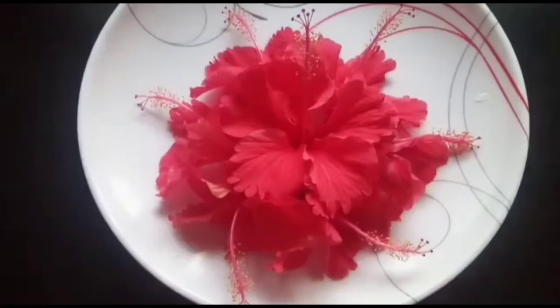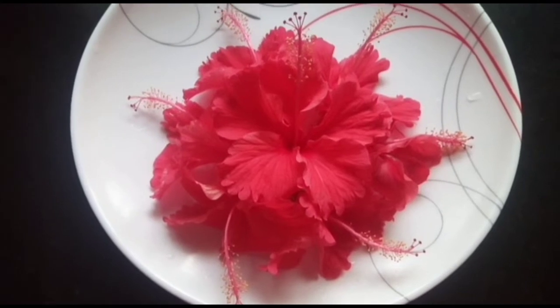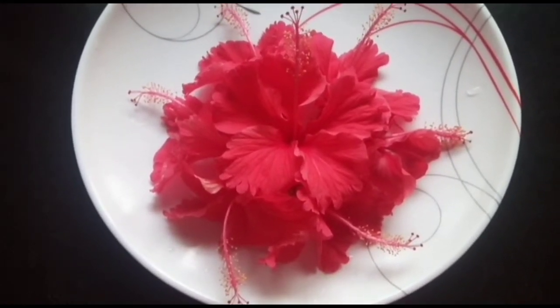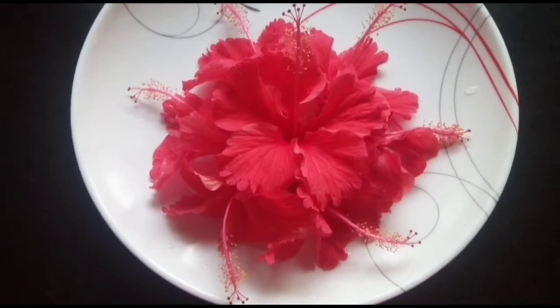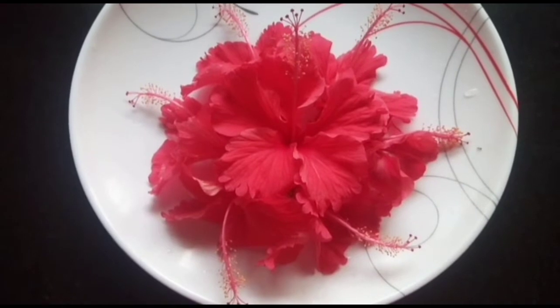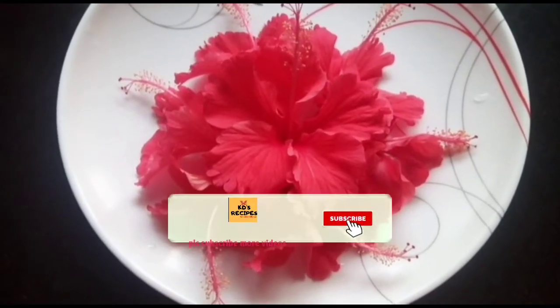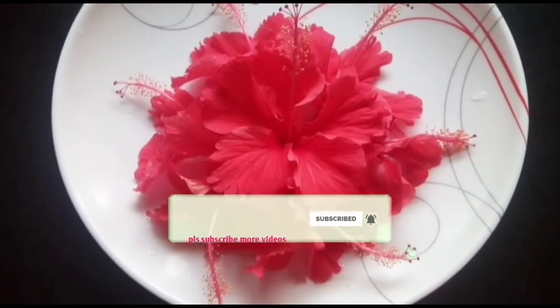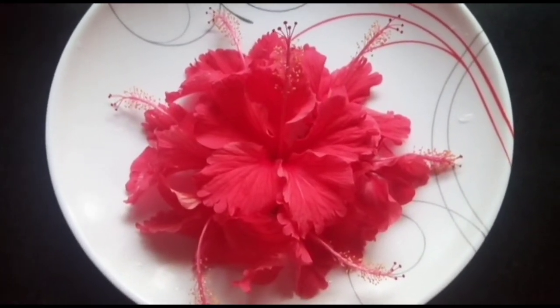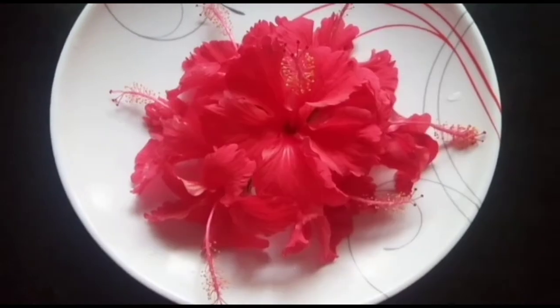Hello, I am going to show you a little bit of squash in this video. If you like this video, subscribe to our channel. Please like this video and share it. Let's add this squash.